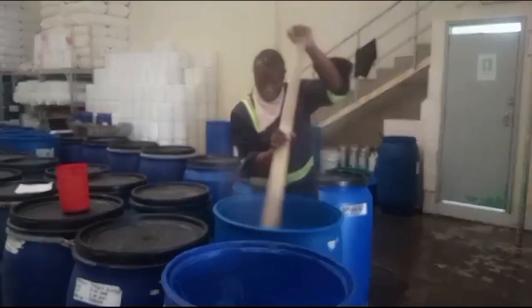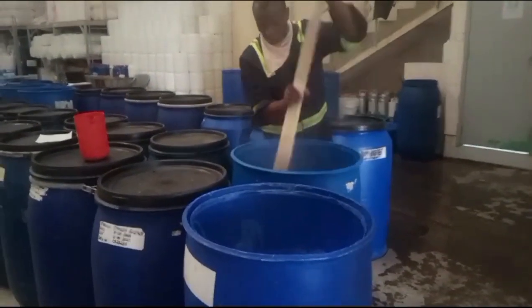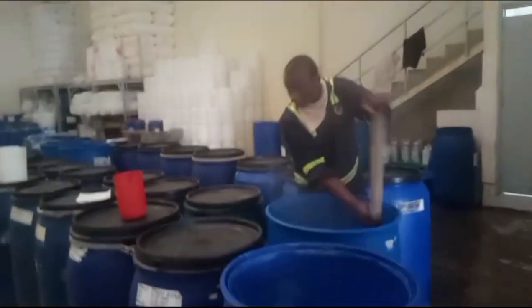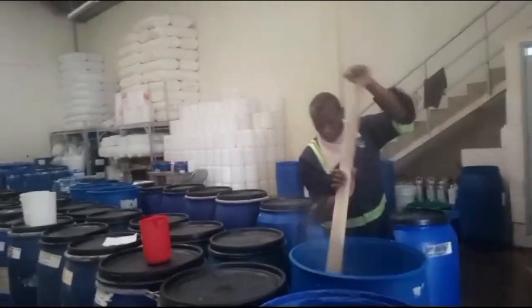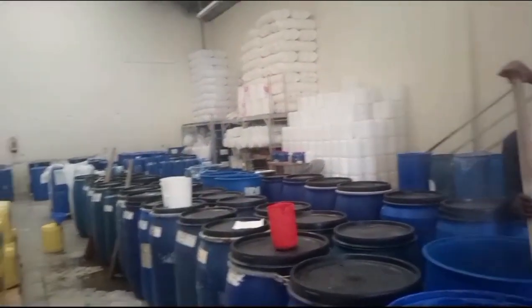The product now is ready, but it must be cooled down because it is very hot. That's why you can see me trying to stir for as long as possible.